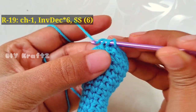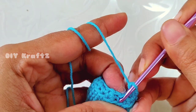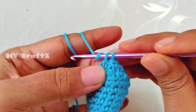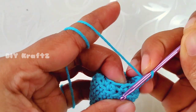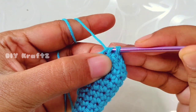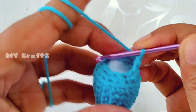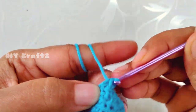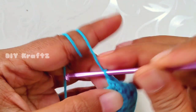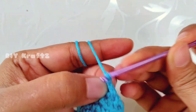Make an invisible decrease — insert the hook through the front loops of the next two stitches, drop a loop, and make a single stitch. Again insert the hook into the front loops of the next two stitches, drop a loop and make a single stitch. This is called an invisible decrease. We've done two invisible decreases; continue making three more for a total of six. After completing all the single crochet stitches make a slip stitch into the first stitch — row 19 complete with 6 single crochet stitches.